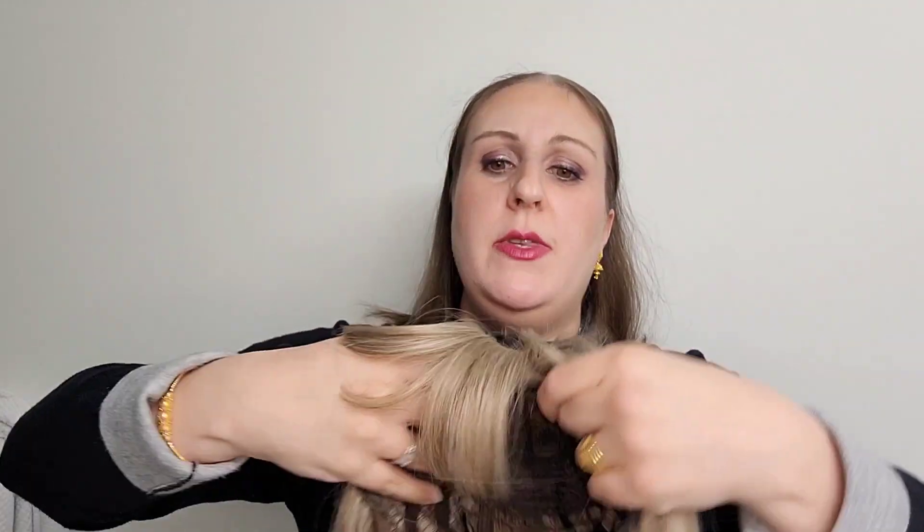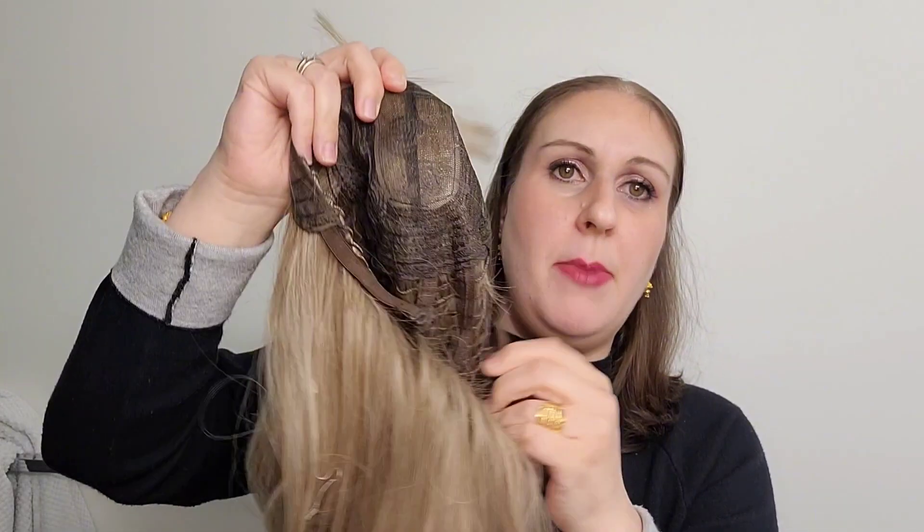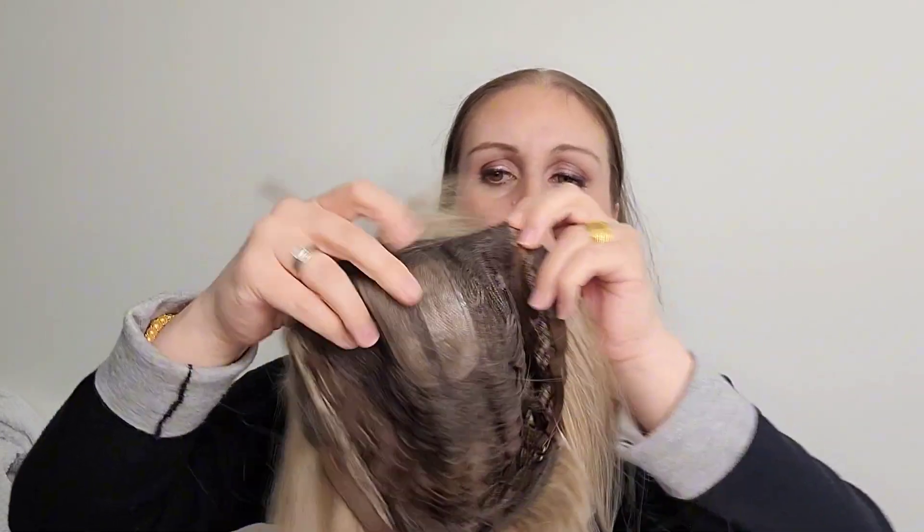I'm going to show you the inside of the cap. There is a lot of wefting in here. There are also adjustable straps at the base so that you can tighten it to fit your scalp. Along the part line it's lace, with lace and wefting throughout. And there are little velvet tabs around here so that it's comfortable around your ears.